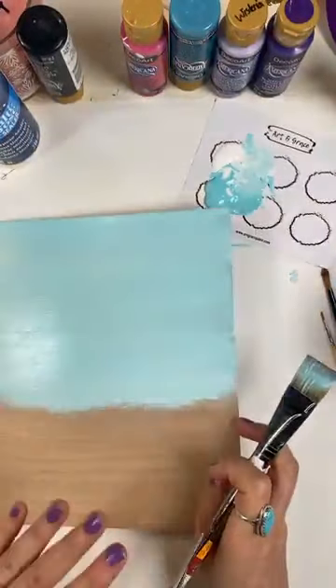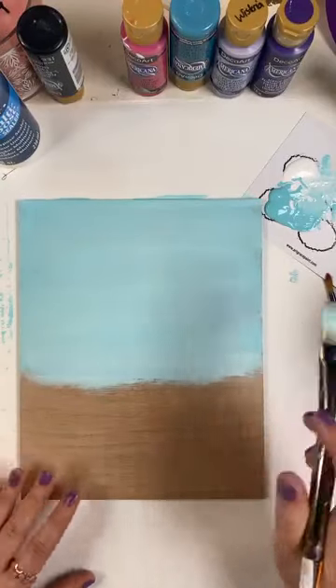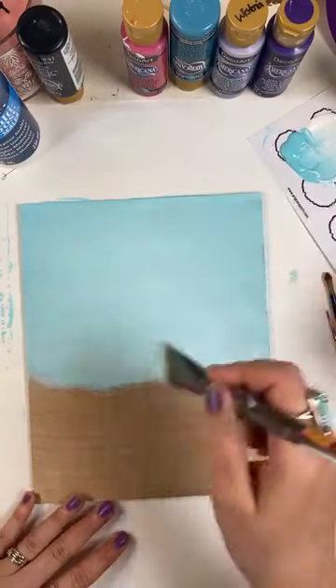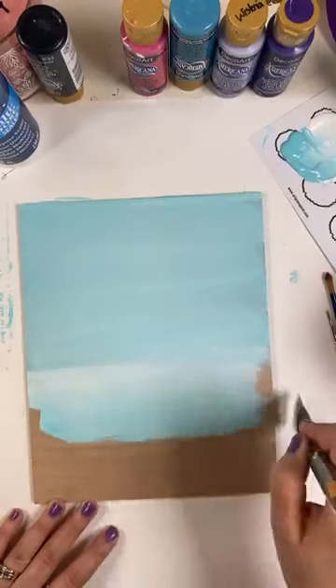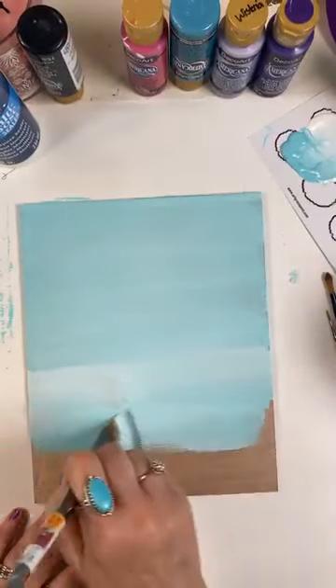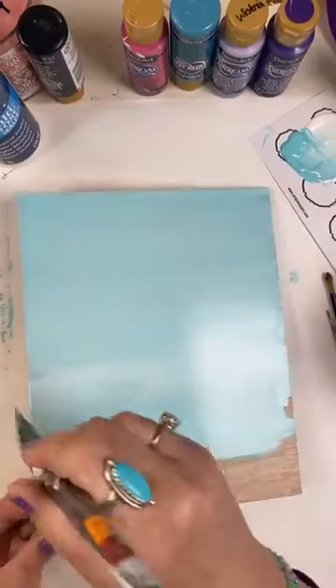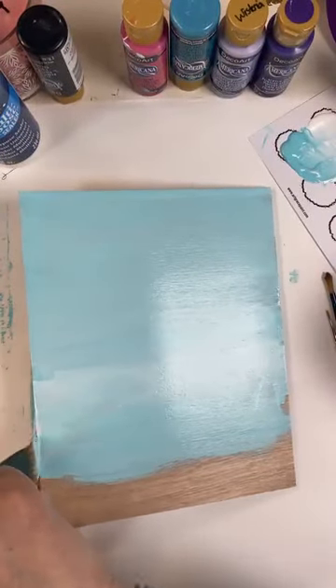I'm wanting all of mine to coordinate, so I'm using colors that coordinate with each other. But again, use any colors that you want. These are fun, happy colors. But if you wanted to paint a giraffe and make it more life-like, then use your tans, your browns, a little bit of yellow, orange, things like that.